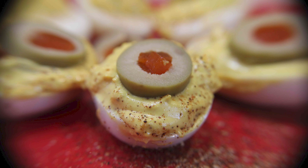One of the most popular picnic dishes I know are deviled eggs, so we're gonna make some up.